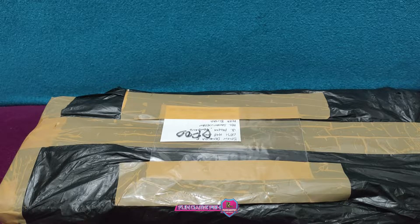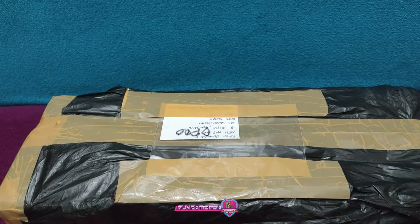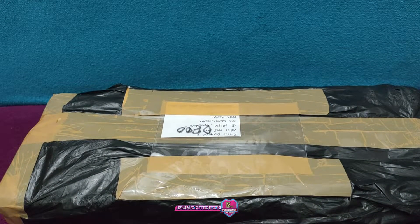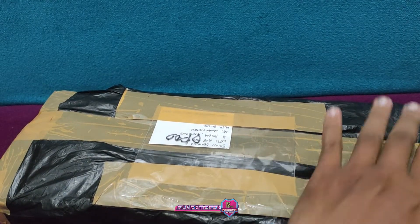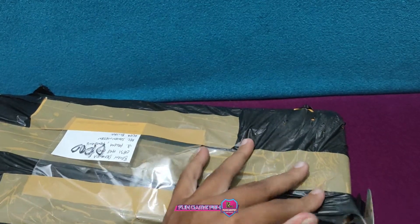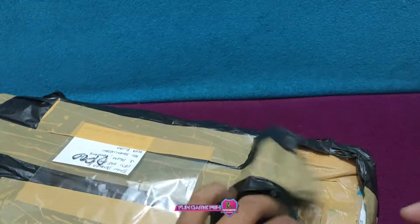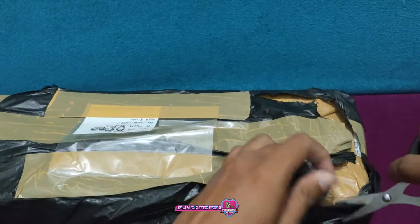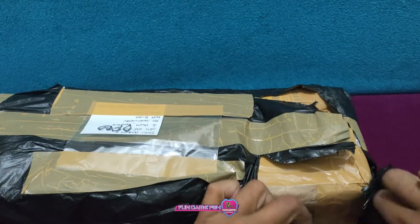Tempat untuk BD guys ya, kayak gedung bertingkat gitu guys. Oke guys, kita mulai, okay guys, kita akan buka guys, kita akan unboxing, kita lepas dulu, kita kreset lagi.